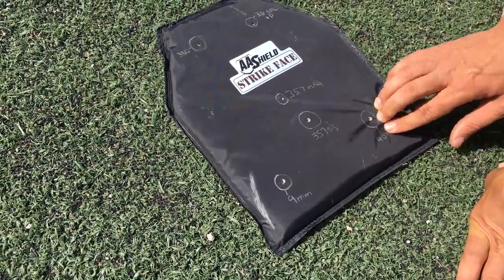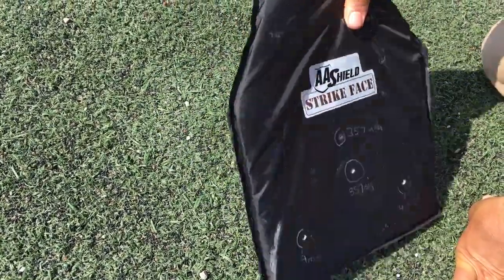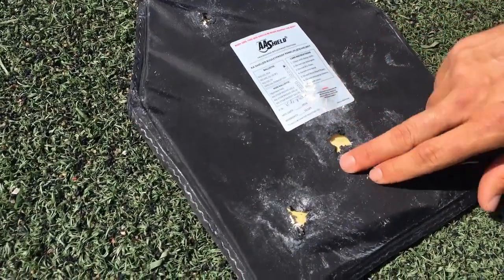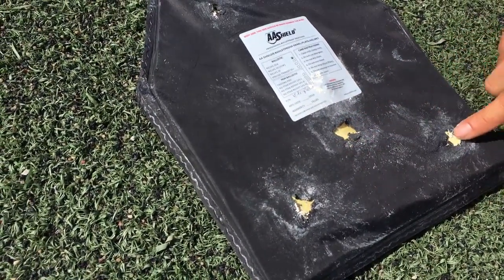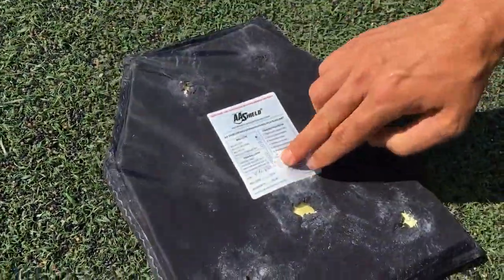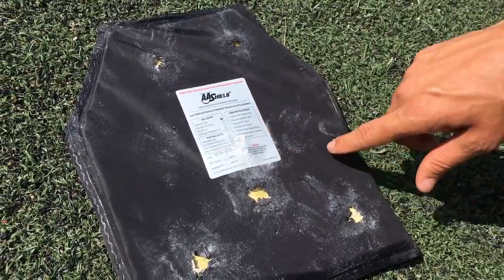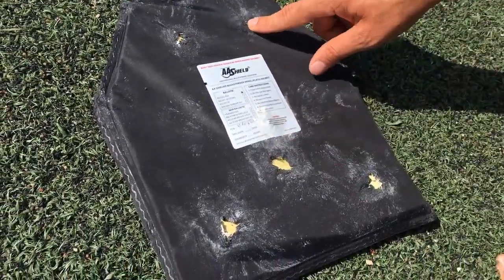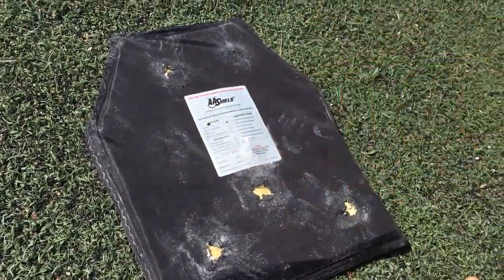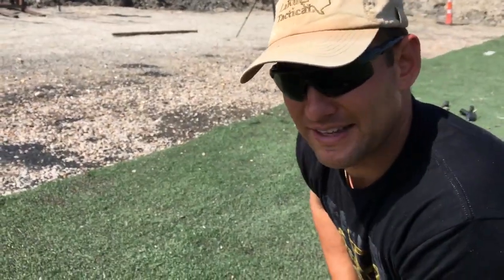I can feel the bullets still intact, right in there. This was a soft deal, and you can see it did damage the outside, but I can feel nothing penetrated. Even this one — the .357 Magnum — the sticker might have helped with some durability, but there's no tear on the back. Now, this was supposed to just stop bullets. It doesn't mean you're not gonna get hurt or bruised — it's there to catch the round.